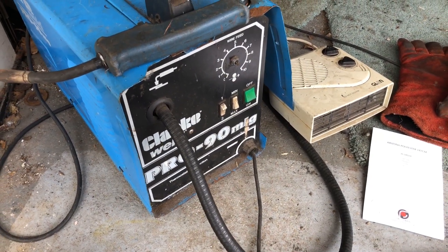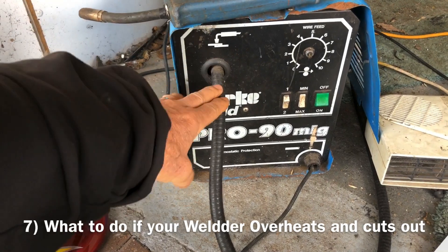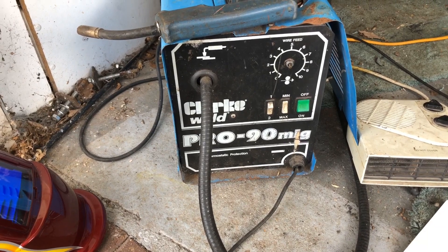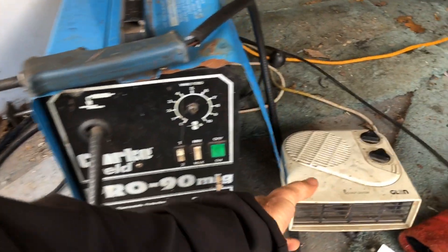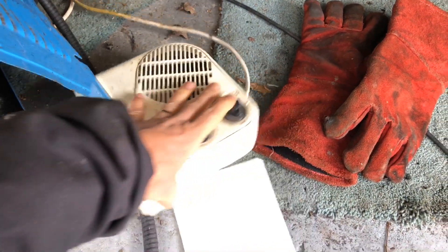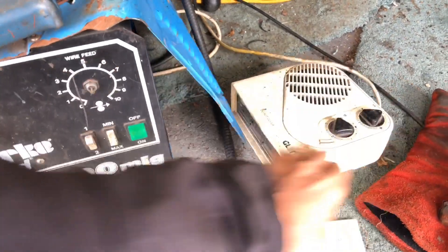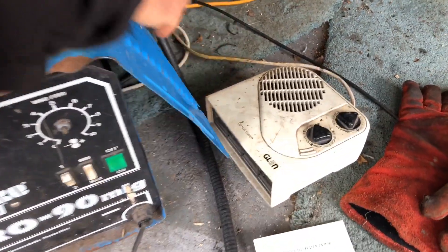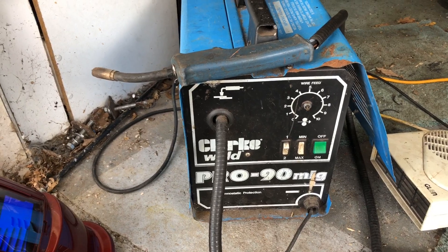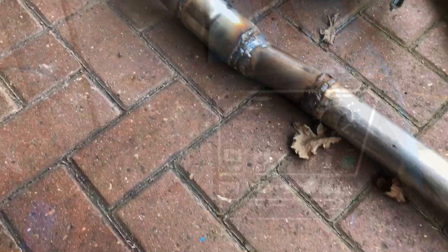Number seven: what to do if you're doing a lot of welding and your welder overheats. These cheap ones don't have a cooling fan and after a while they'll thermally cut out. To compensate, I've just used a normal household external fan on the blowing setting, aimed at the transformer inside the welder. I've bent up the side of the cover, but you could also blow through the vents. That'll allow your welder to keep going longer before it thermally shuts down.